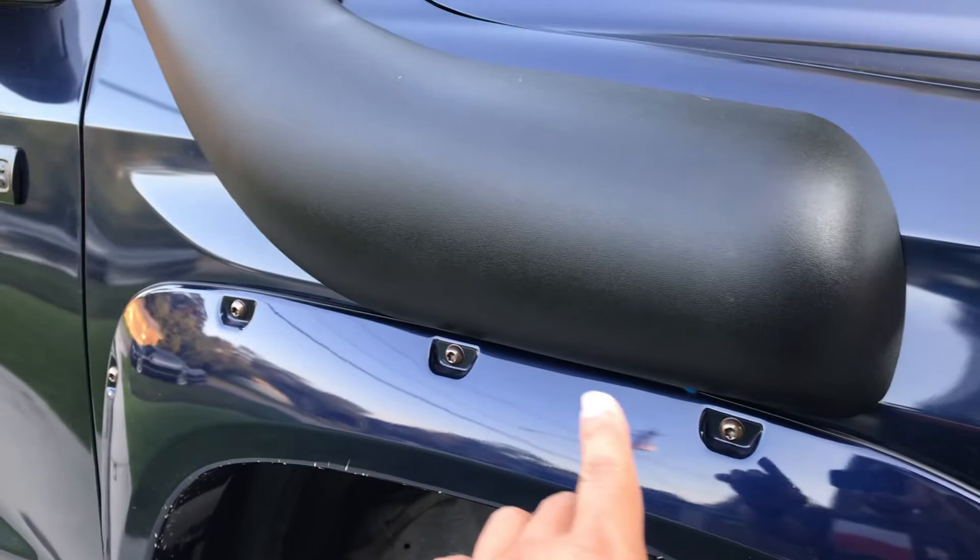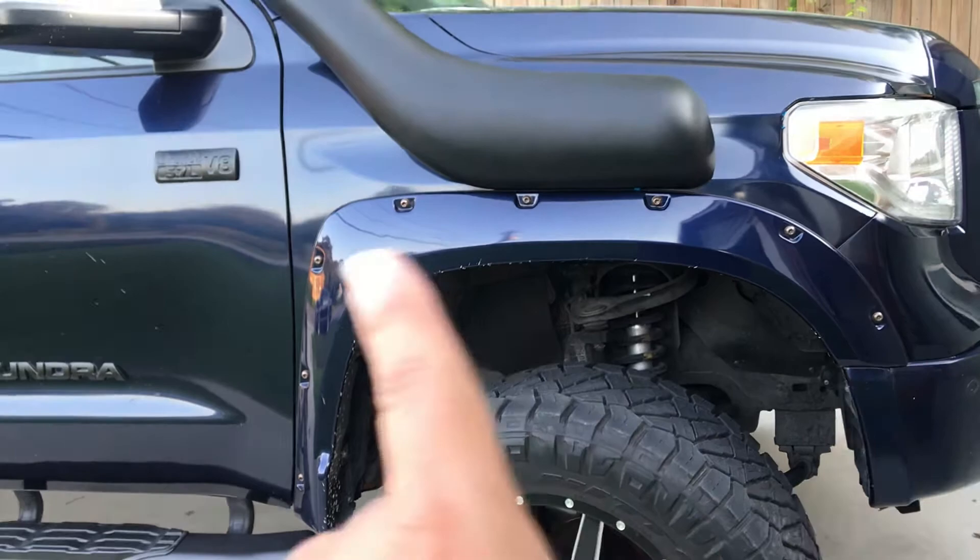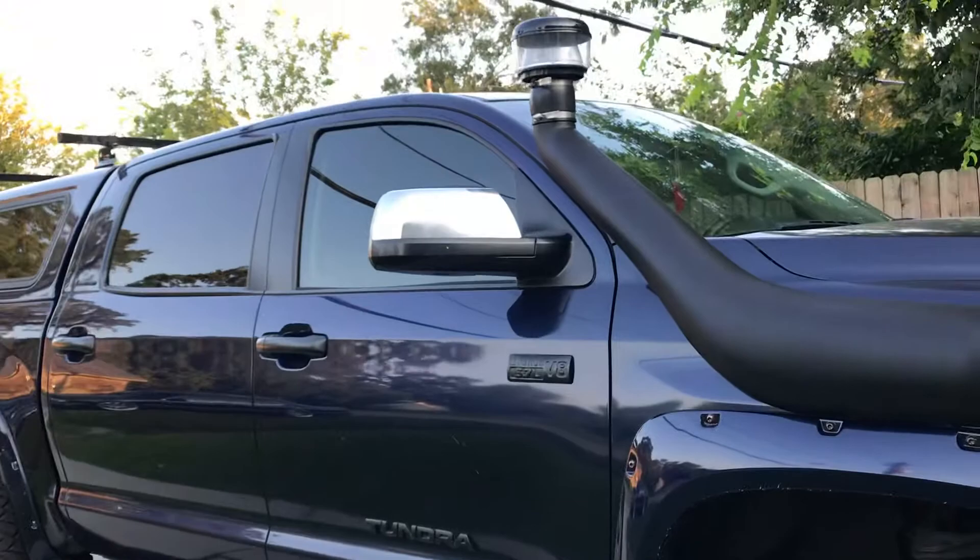There's not that much of a gap here at all. Dobinson does have it on their website, but what I noticed after I ordered the snorkel is that the picture on their website doesn't show the Tundra with the actual fender flare. So I just wanted to make everybody aware of that.